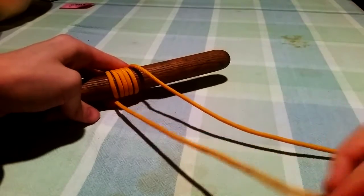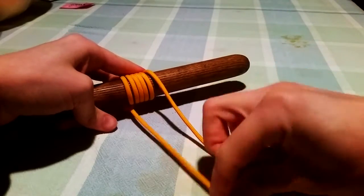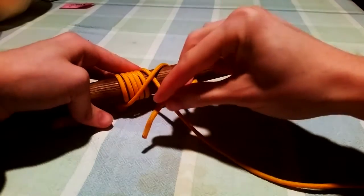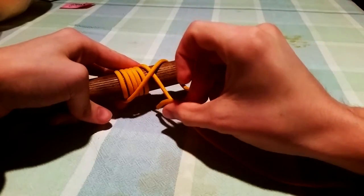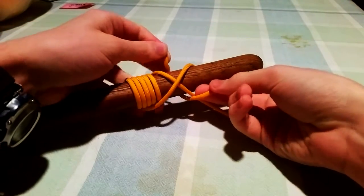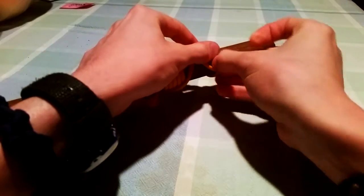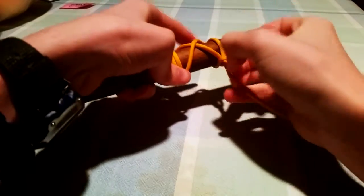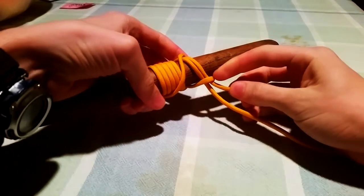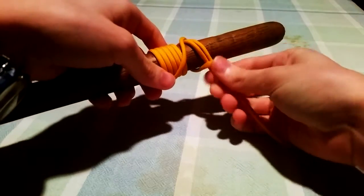I've got our coil here and we're on the side where the standing end is wrapping around towards us. We take our working end, we cross over it, around the post, back around the standing end, and then we follow the standing end around. What we've done here is the standing end joins the knot as a spiral. And when we come back around here, we're going in between and continuing in the same direction as the spiral.